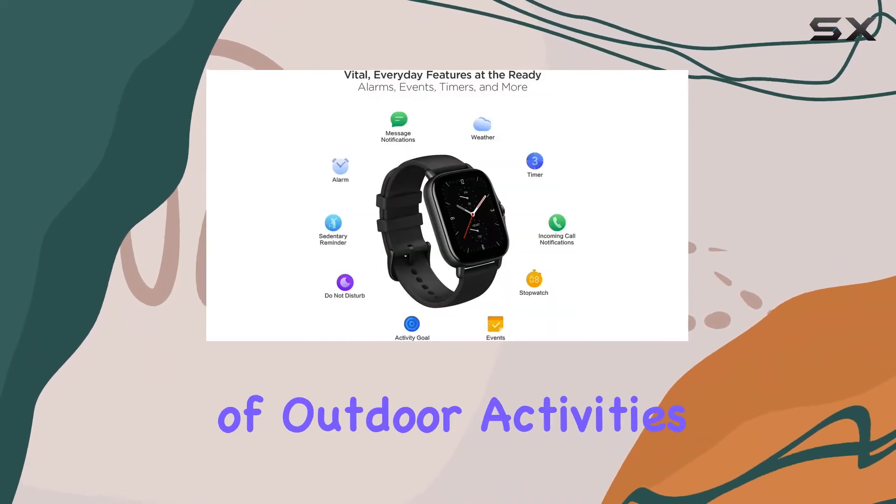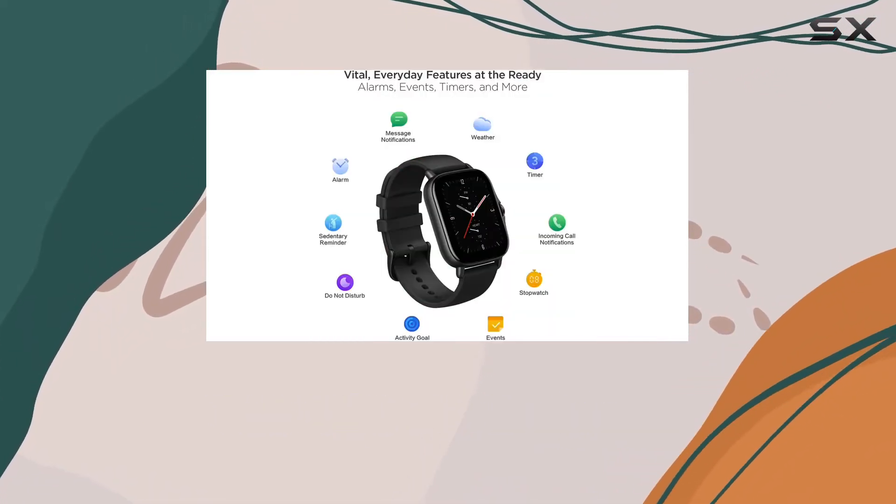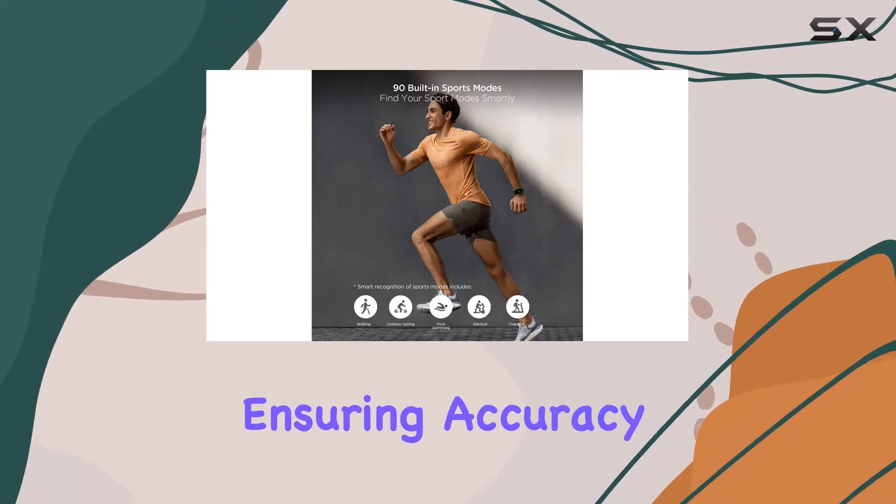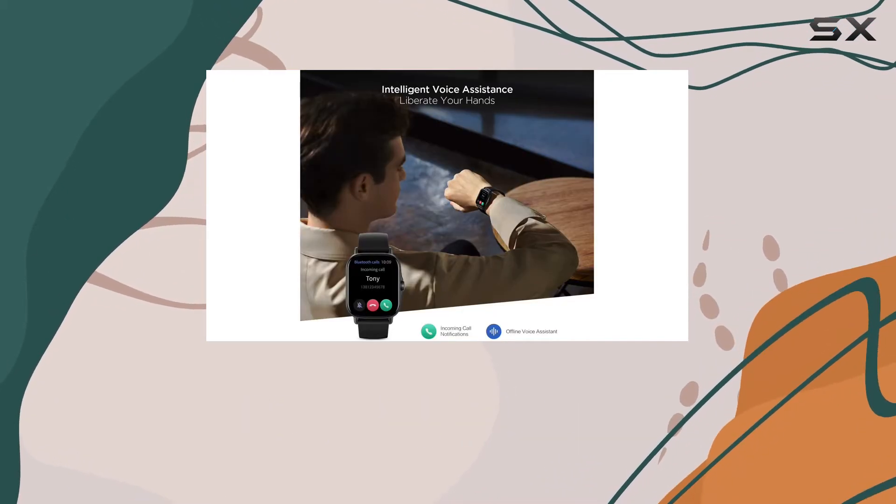Speaking of outdoor activities, the GTS2 supports multiple satellite systems for GPS tracking, ensuring accuracy whether you're hiking in the mountains or jogging in your neighborhood.